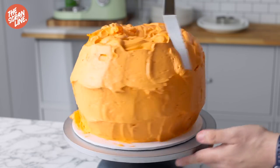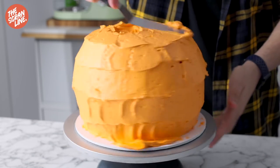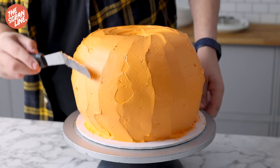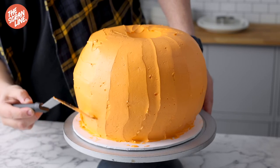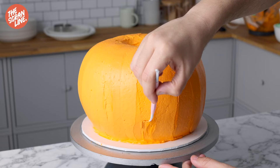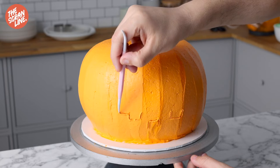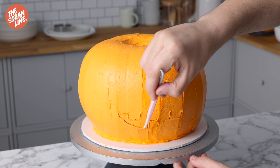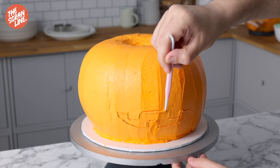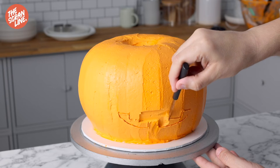Now for the fun part. Once it's shaped like a pumpkin — use an offset spatula to shape it — and a cake turntable really comes in handy here. Use a little fondant tool or a toothpick to carve out where you want the face to be. The beauty of sketching first is that if you make a mistake, you can smooth it over with the spatula. This cake doesn't have to look perfect — a little roughness is fine for a pumpkin.